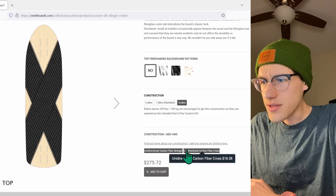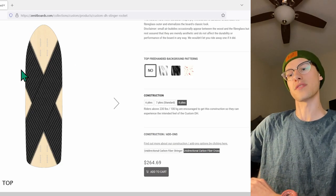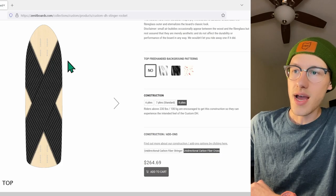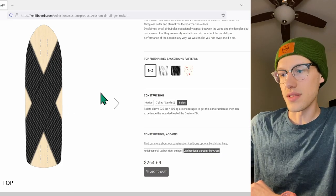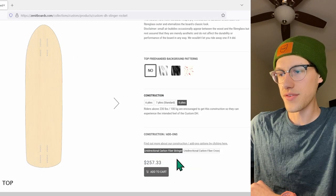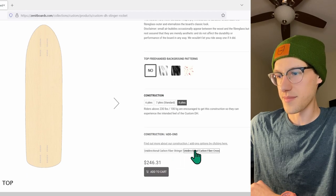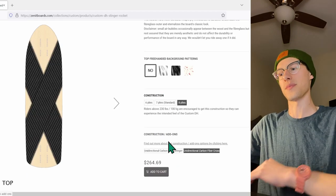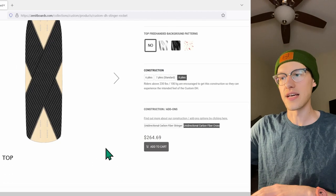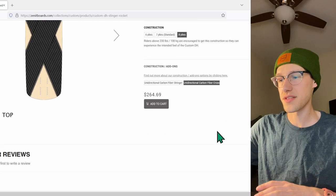There are options for a unidirectional carbon stringer or a carbon cross. The carbon cross is cool — it really seems to lock down the torsional flex of the board. The unidirectional carbon stringer display may have a bug and isn't showing, but the carbon cross is what I was interested in to lock down that torsional flex. With a full carbon bottom and eight plies this might be overkill for rigidity, but it is what I want.